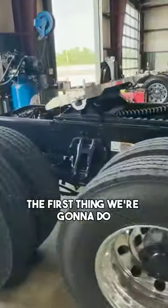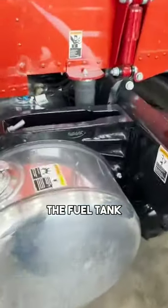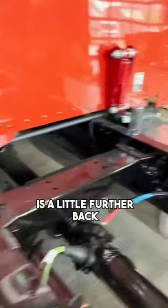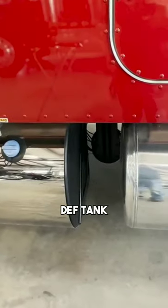The first thing we're gonna do is move this fuel tank. You can see back here the fuel tank is a little further back and the gap between it and the DEF tank is a little big.